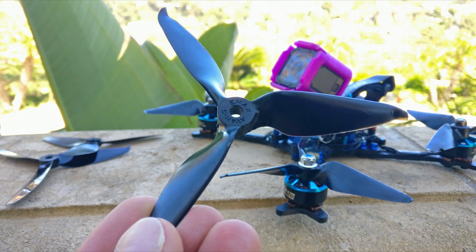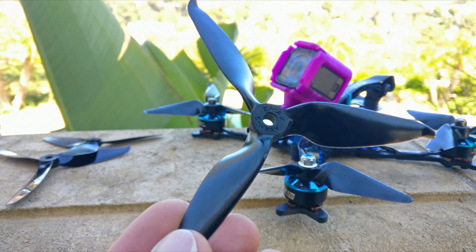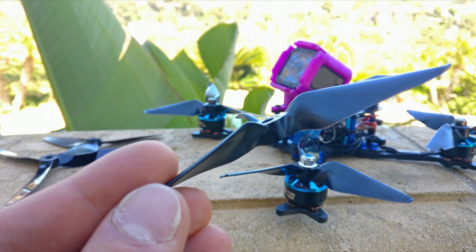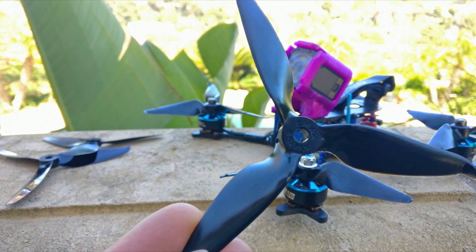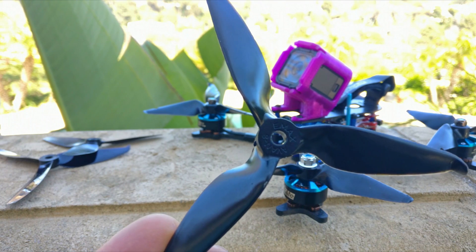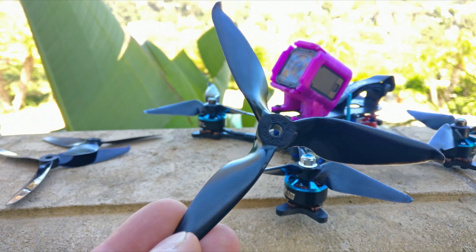He can tweak a prop so it looks very similar but feels very different in the air. This prop, while it might look like the Racecraft 5051, does not perform anything like it. If you gave me two quads — one with the 5051 and one with this prop — I would not even guess they would be anything alike. They don't perform the same at all.